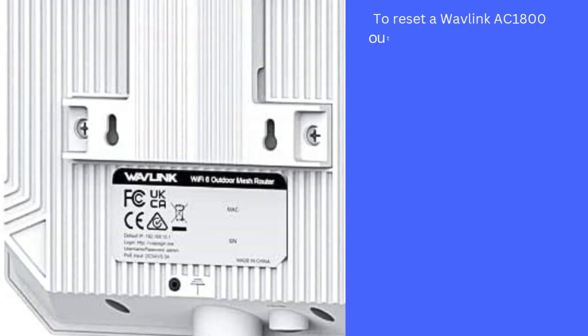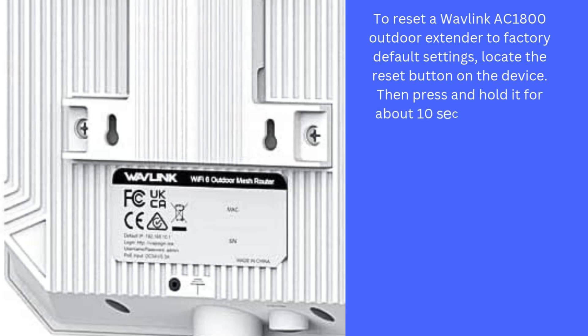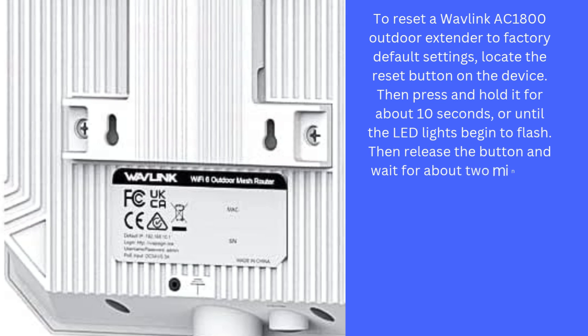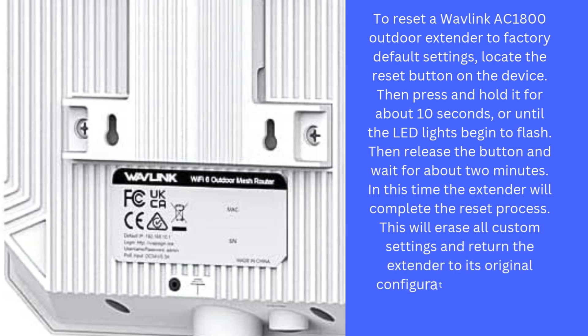To reset the Wavlink AX1800 Outdoor Extender to factory default settings, locate the reset button on the device. Press and hold it for about 10 seconds, or until the LED lights begin to flash. Then release the button and wait about 2 minutes for the extender to complete the reset process. This will erase all custom settings and return the extender to its original configuration. After the reset, you will need to set it up again.